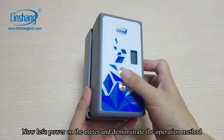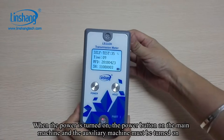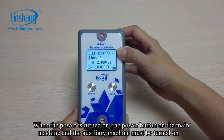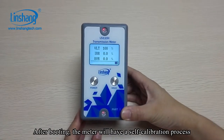Now let's power on the meter and demonstrate the operation method. When the power is turned on, the power button on both the main machine and the auxiliary machine must be pressed. After booting, the meter will undergo a self-calibration process.